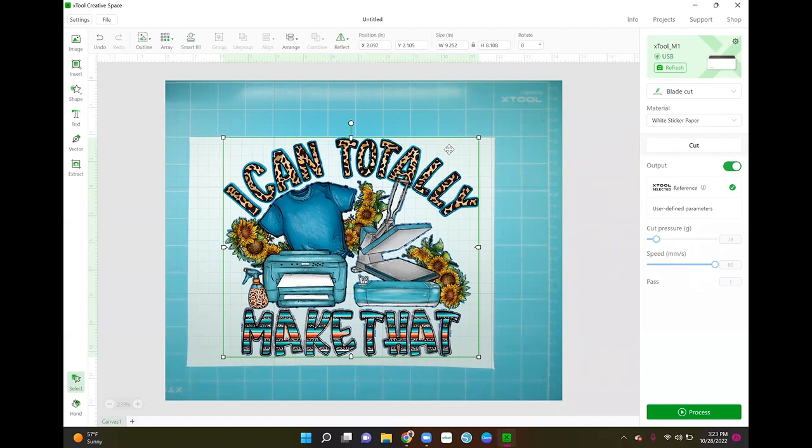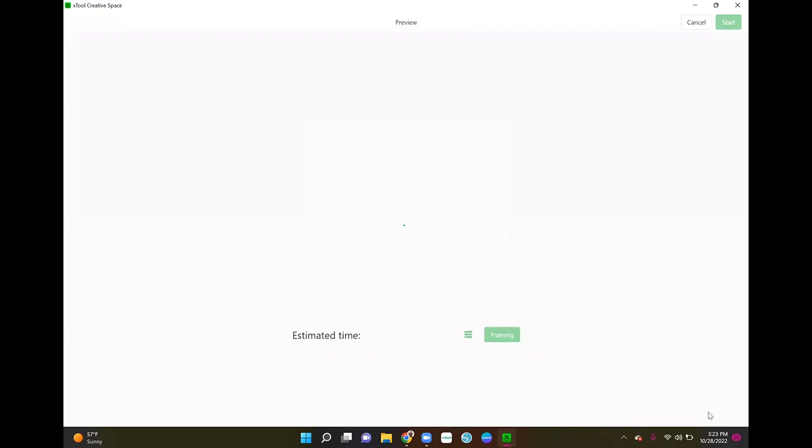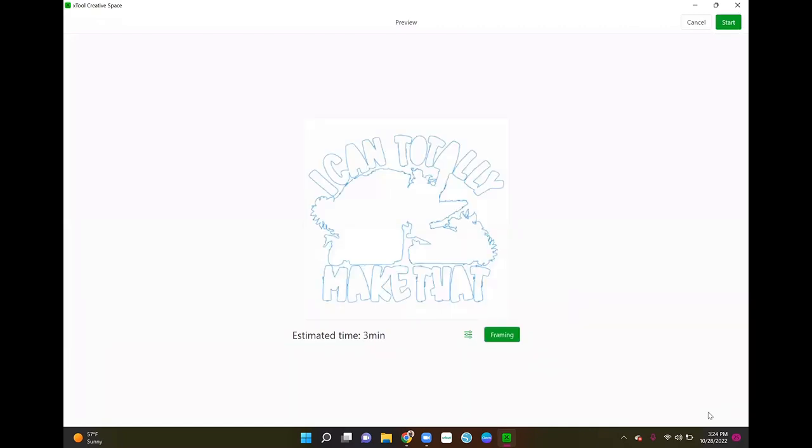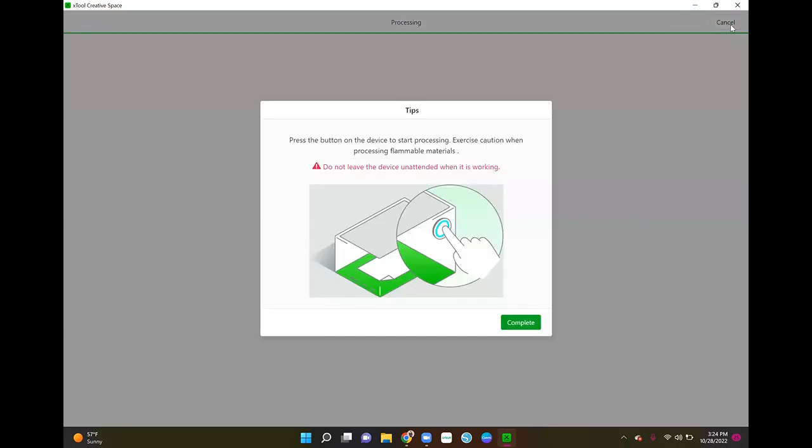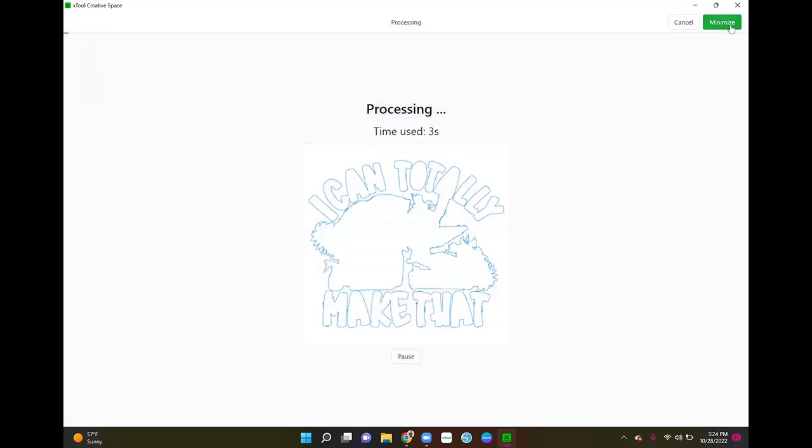We don't want an offset or inset — we want it to cut exactly how the image looks, which is why we set it to zero. Now you can see we have actual cut settings because we created that outline, and that's what it's going to cut. We're not adjusting any pressure or speed; we're using xTool's white sticker paper settings. Then we go to Process. It's framing our work and says it will take three minutes, though from my experience the actual time is typically longer. You press the blue button on the xTool machine to start, and now it's going to cut.